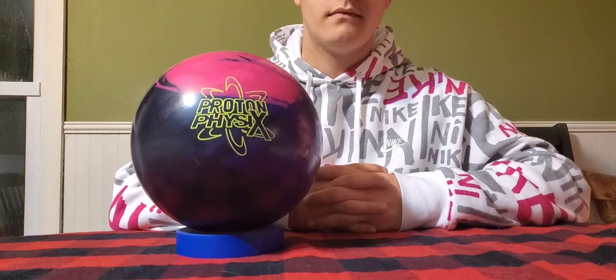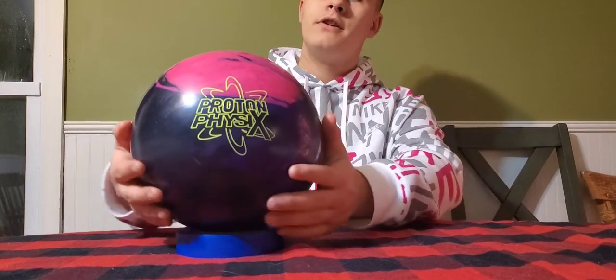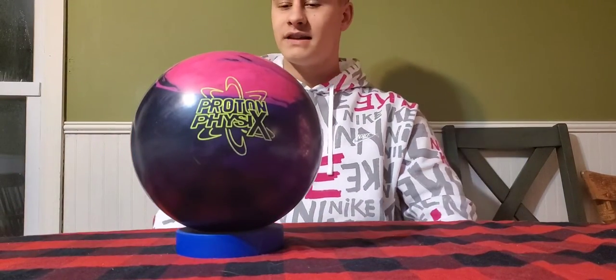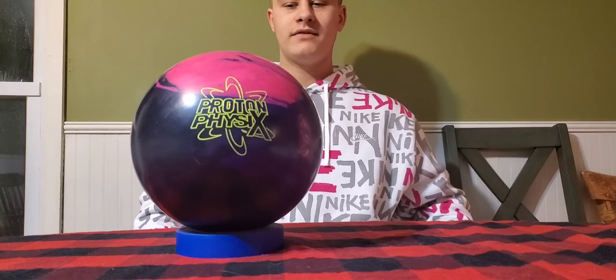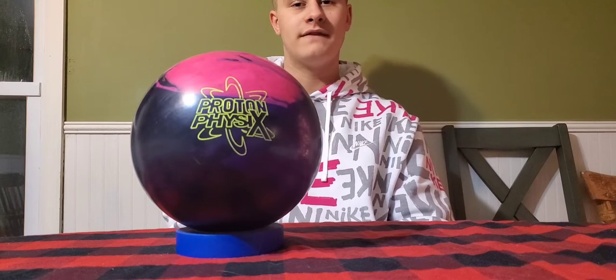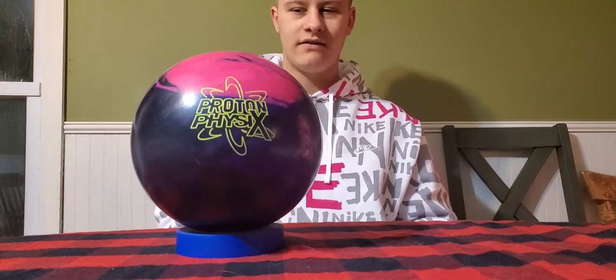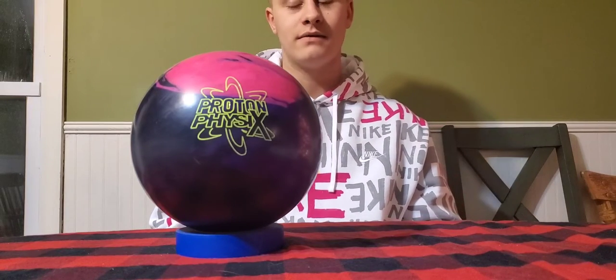So that's the Storm Proton Physics, guys. Thanks for watching. Don't forget to like, subscribe, and share this video. Maybe there's somebody out there that could use a Proton Physics — it is high school bowling season, so you never know. Maybe there's a tough house out there that you have to bowl at and you just need a ball that's going to fit the place for you. If you did like what you saw, I would recommend going to see your local Storm VIP pro shop. They'll hook you up with a Proton Physics. This is the newest release from Storm, just came out a couple weeks ago, and this is definitely going to be one of my personal favorites.